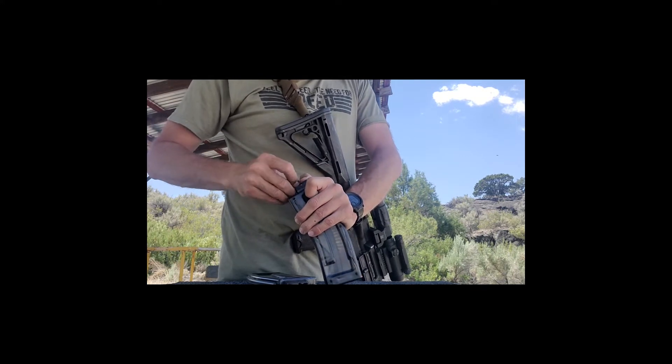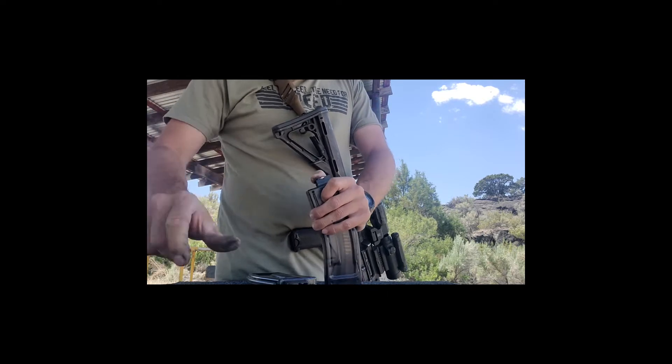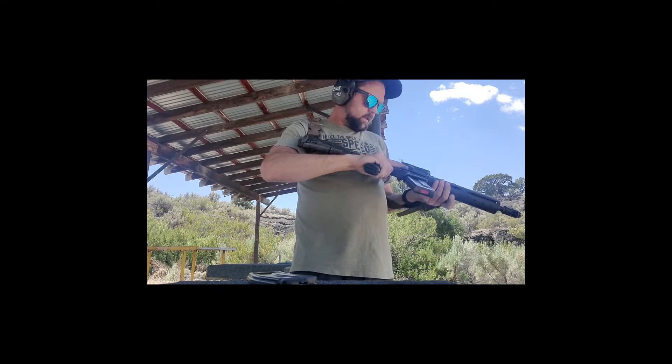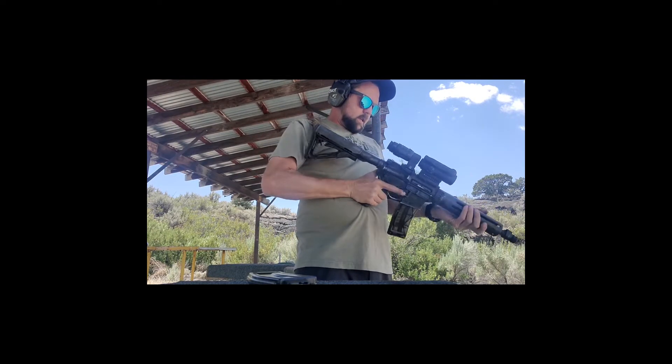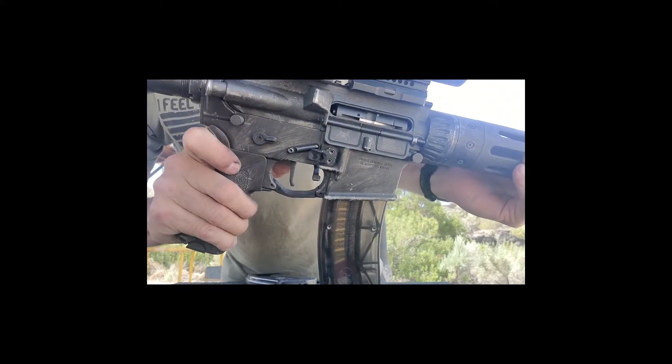The trigger pull on this Franklin Armory trigger is actually a really good feel — very nice. I was surprised. I don't have a gauge to measure the pull or anything, but it feels great. Okay, so here we go: safe, fire, binary.